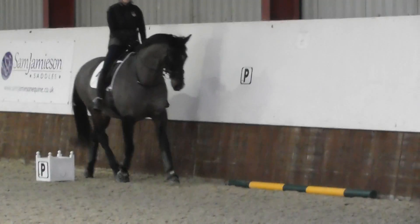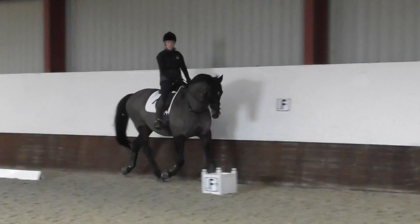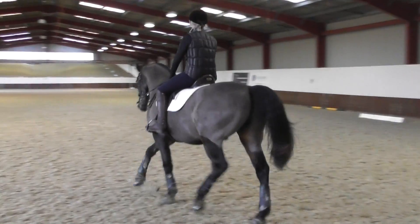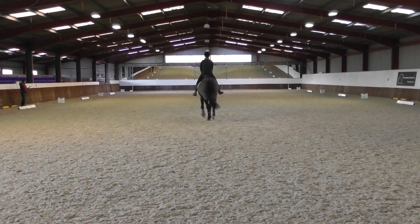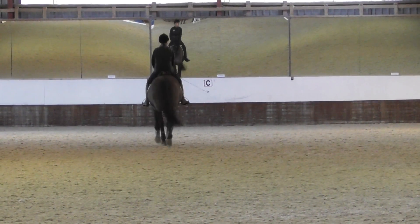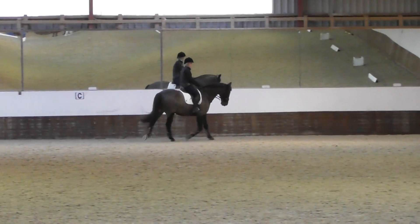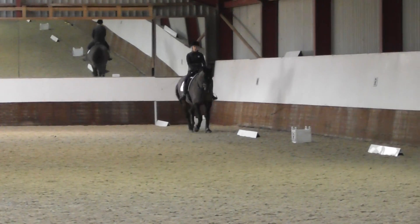You can start from the inside if you want to, Chloe. Well done. Keep riding straight — left leg. You've got to ride those shoulders straight. Put your hands a bit wider either side of his neck so you keep him straight, because you've veered to the left. Aim at R — work in trot, R, X, B, change, aim at work in trot. Well done in the corner, well ridden.